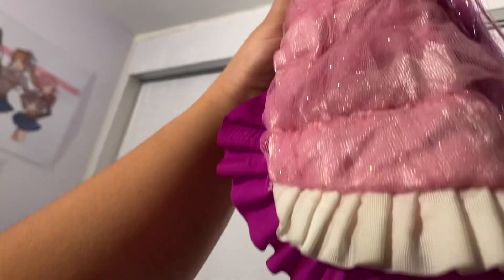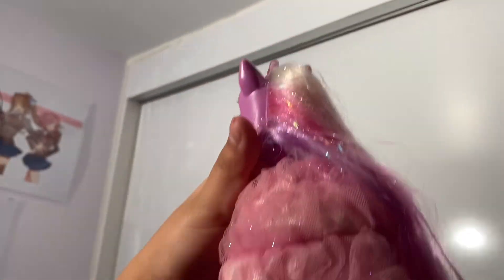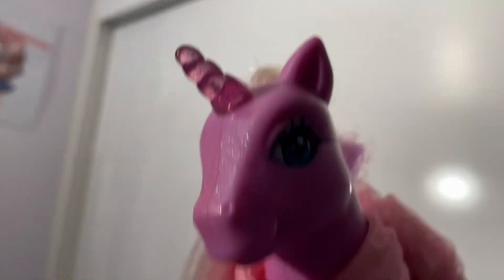Her mane is also super long and brushable. It actually came in pretty amazing condition for its age, though while trying to untangle a few knots, I did accidentally make the base a little frizzy. But it's still more or less in perfect condition despite how old it must be. I really want to thank the seller for taking such good care of it.